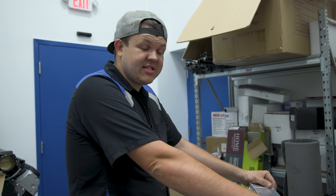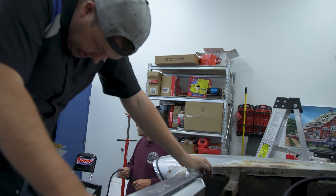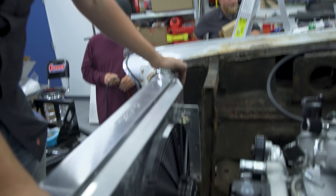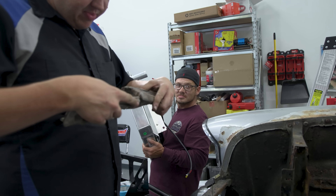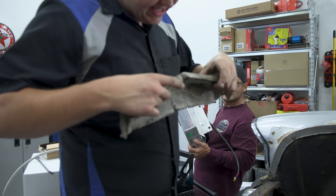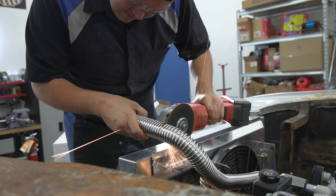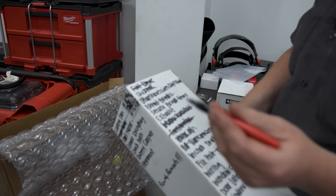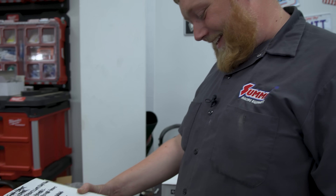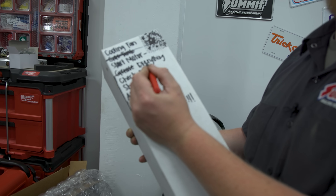We're going to wire up our MSD box and try to fire the car. If we can get that thing fired, we can leave tomorrow. She fits! I'm going to start figuring out the upper radiator hose with a stainless steel flexible. Time to check things off the list — carburetor is done, the other half of the fuel lines because the fuel system is done. I can check off grease too, though not everything.